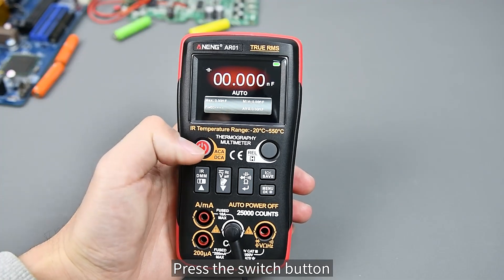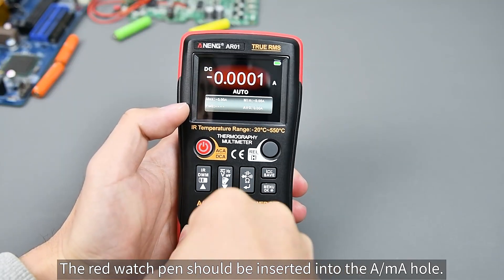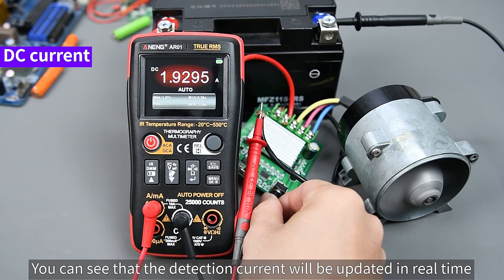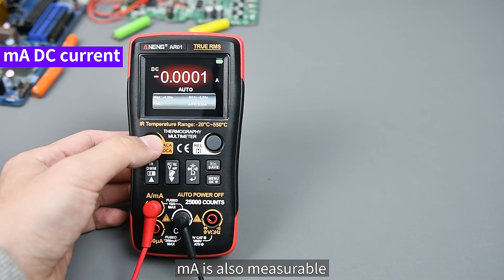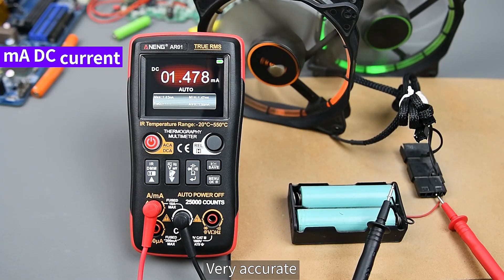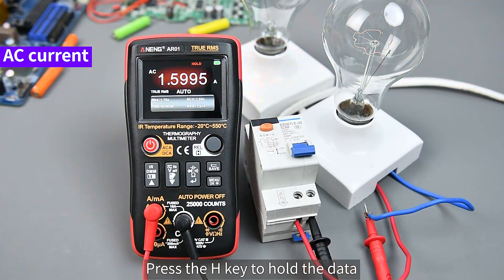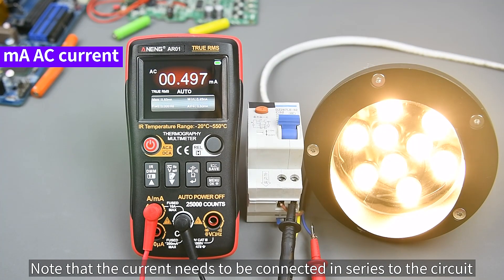Press the switch button to switch to current sensing mode. The red test lead should be inserted into the upper mA port. Note that current measurement requires the leads to be connected in series with the circuit. DC current can be measured with real-time updates, and mA ranges are also measurable. AC current is also supported — press the H key to hold the data. mA AC current measurement likewise requires series connection, providing very accurate readings.